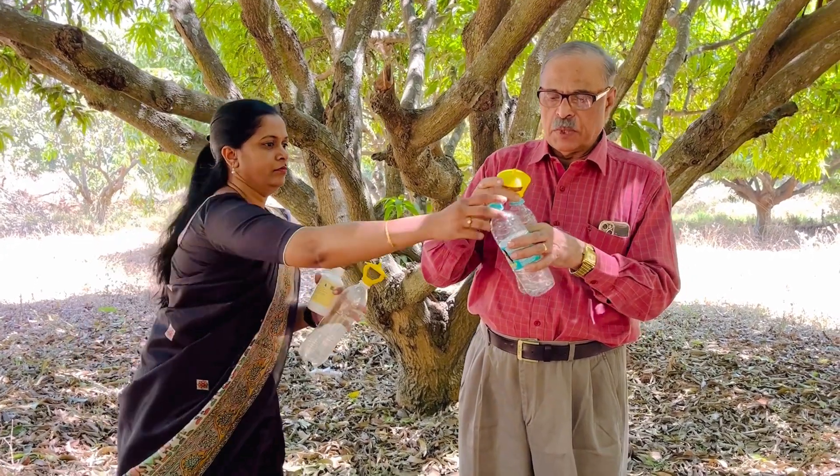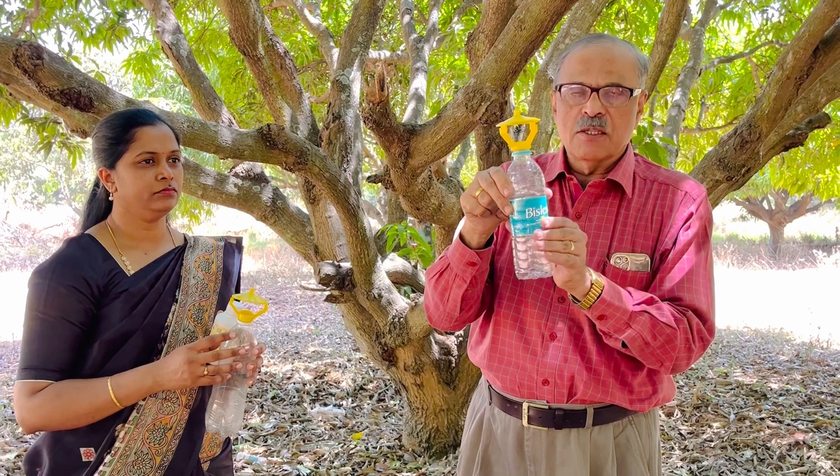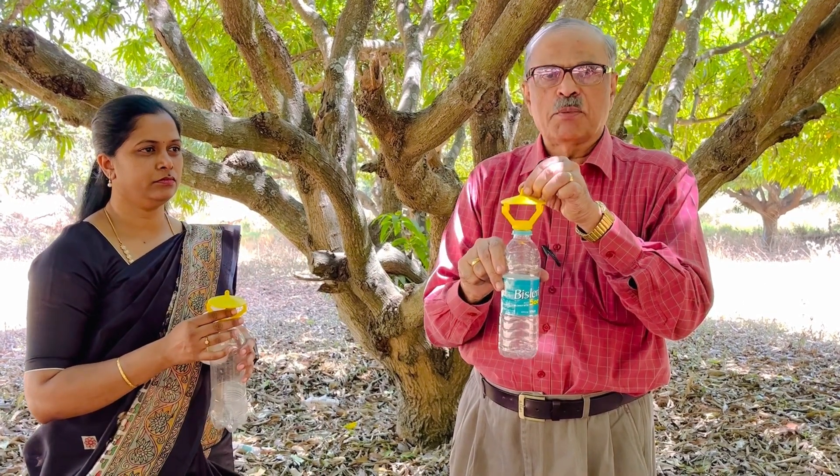Once you put this cap — it is made in such a way that it has a rain hood — water won't go inside. And it is like a parachute, so the wind doesn't affect the trap and there is no shaking. This pheromone also has anti-evaporant, so it doesn't get evaporated, and this lure will stay for 60 days. The cost is only 25 rupees per trap. And we will show you how to tie this trap on the tree.